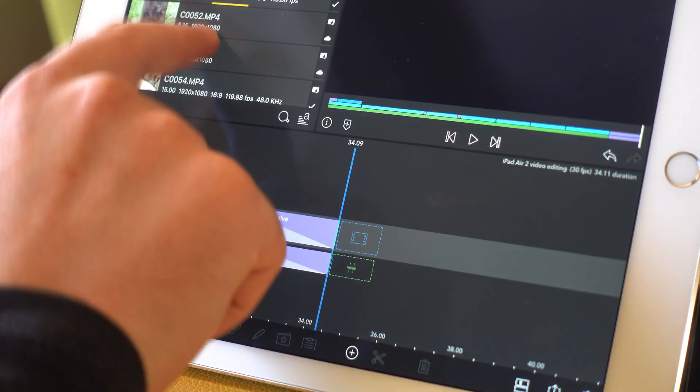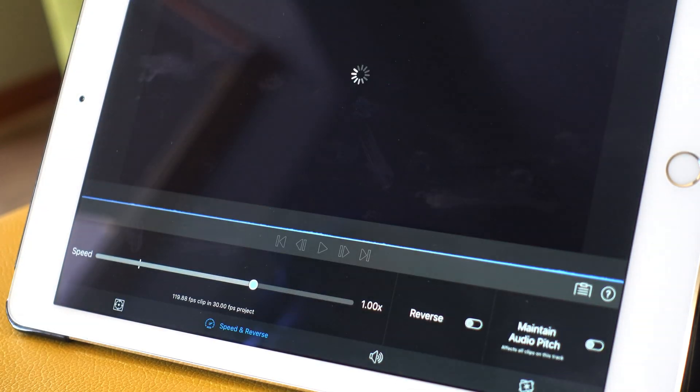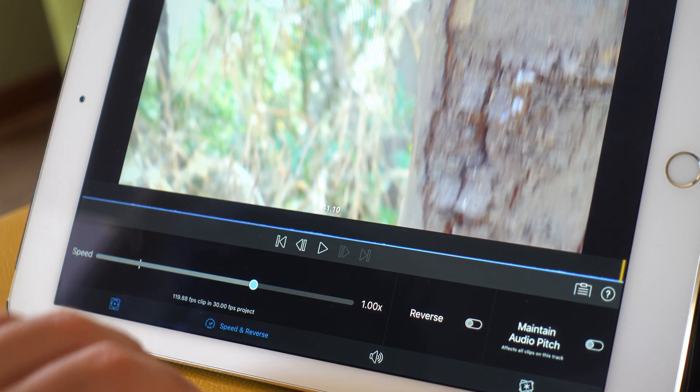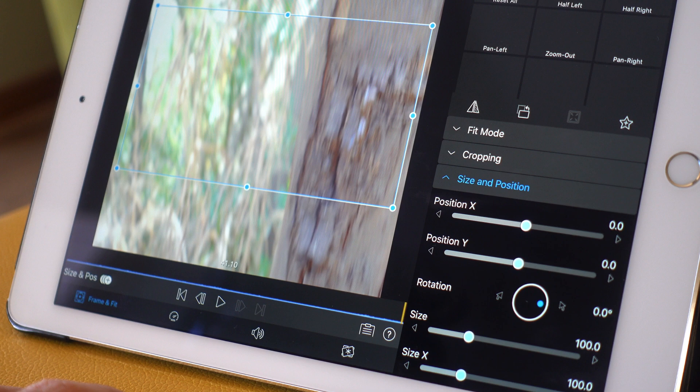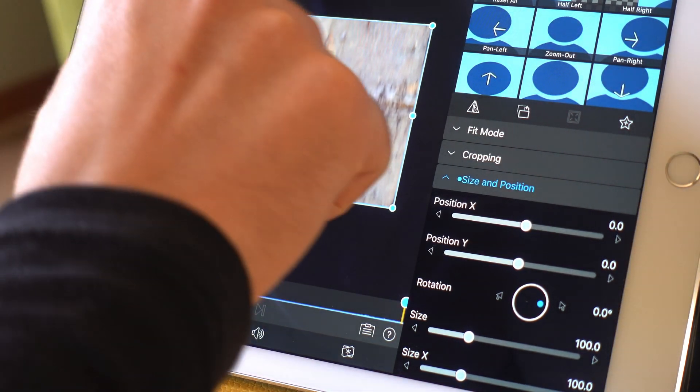Furthermore, when delving into sub-menus, there was a noticeable delay compared to that of my iPad Pro, which made the whole experience feel slow, but again, not a huge deal breaker. As I mentioned before, using an older iPad such as the Air 2 for video editing is totally possible, as long as you're patient with it.